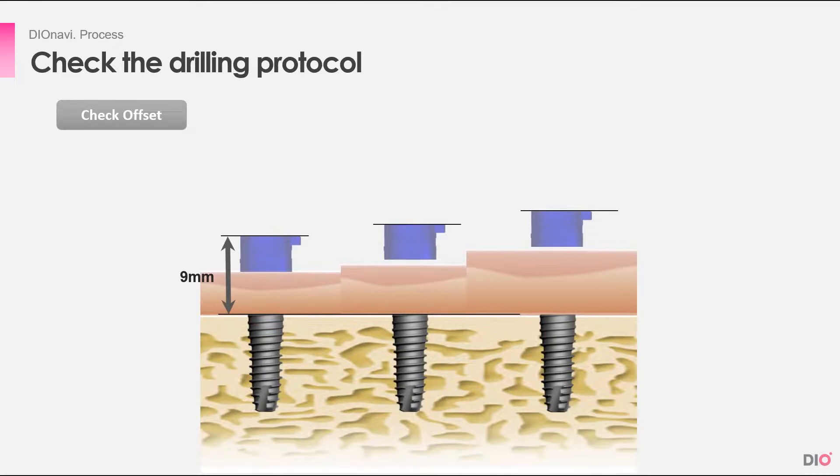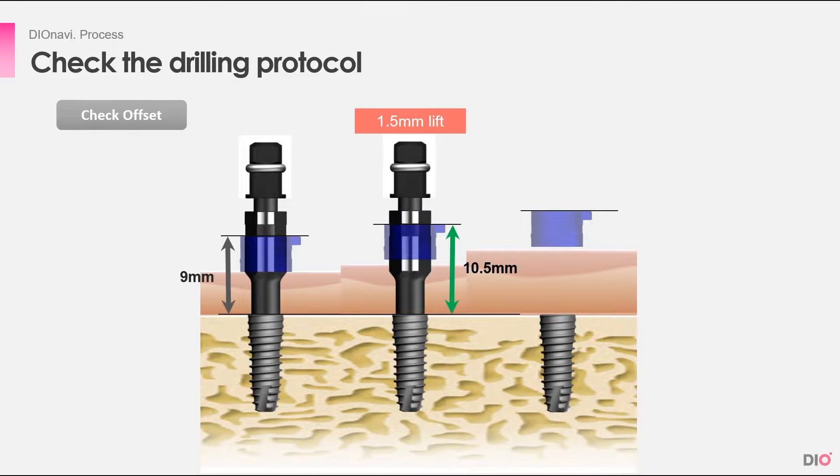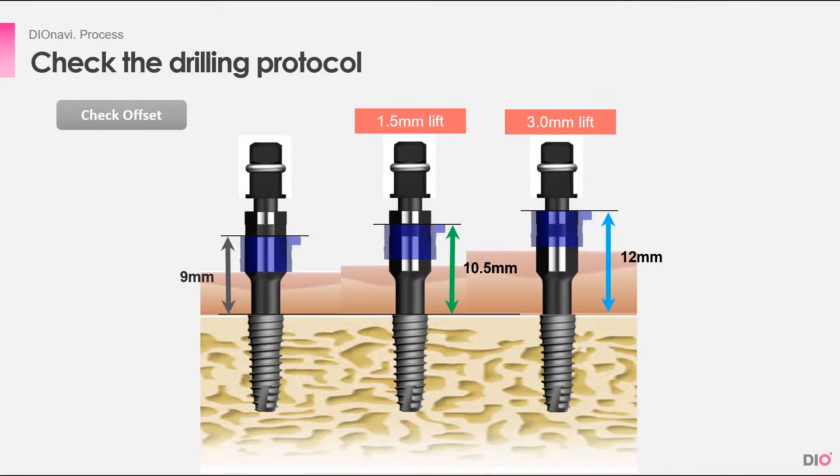If you look at the drilling protocol, you can see that Dio's basic offset number is 9mm to minimize mouth opening and optimize the drill's precision. With the implant connector attached to the fixture, if you are placing in a location with a 9mm offset, you have to drill until the bottom of the connector's thick black line reaches the top of the guide sleeve. And in a location with a 12mm offset, you have to drill until the top of the connector's edge reaches the top of the guide sleeve.